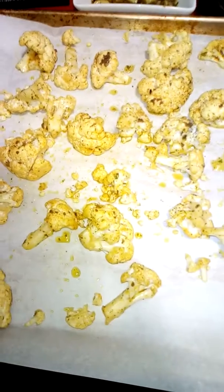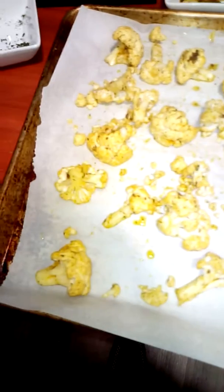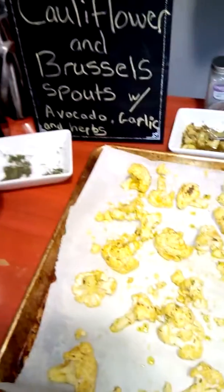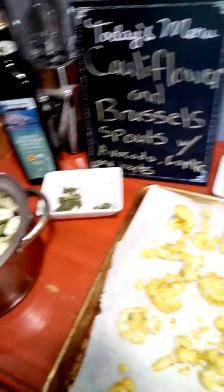We have fresh herbs on there — dill, cilantro, parsley, and rosemary. I don't always use the same ones all the time; I do use the same herbs but not always put them all on.